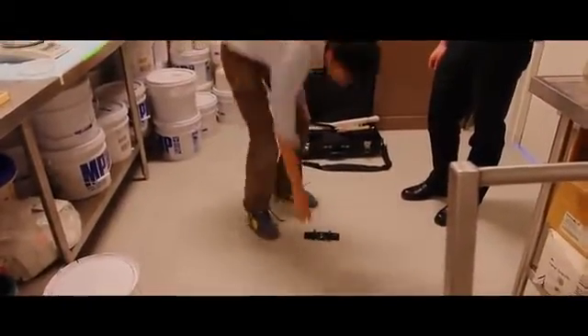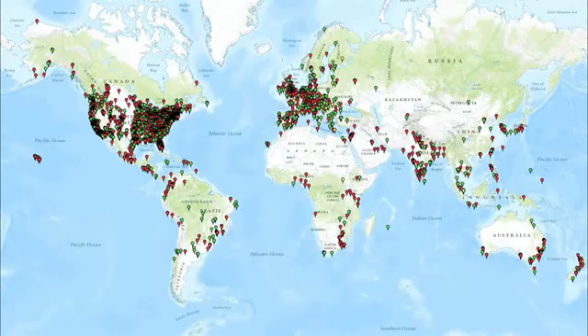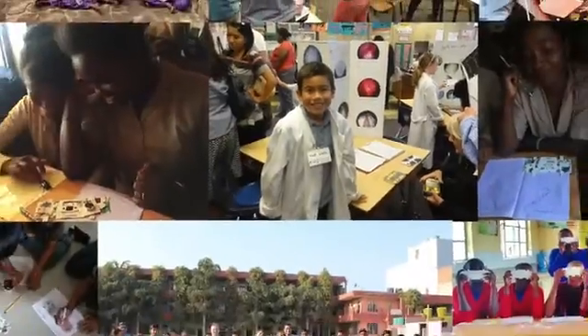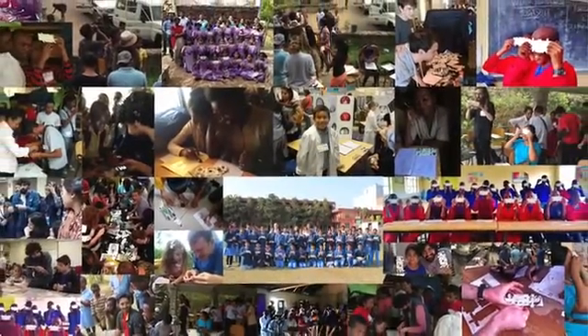We built over 50,000 units of Foldscopes and distributed them to people in 130 countries around the world. We had a great response — people posted lots of projects, they gave us emails encouraging us to keep going. So we thought, why stop there? We need to keep on going.